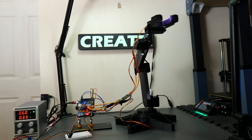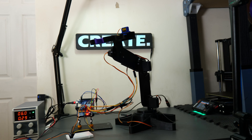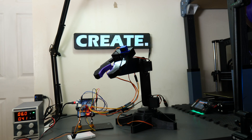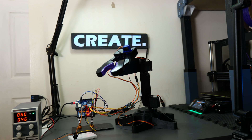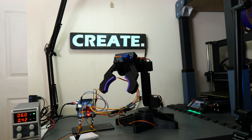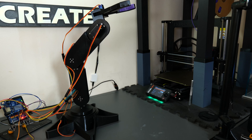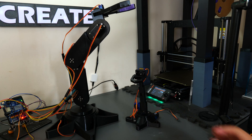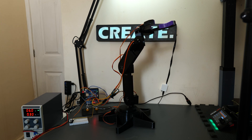Hi everybody, welcome back to the channel. In this video I'm going to be walking you through how I made this 3D printed robot arm, which is a project I've wanted to tackle for a long time. We're going to be talking through every step of the process including the planning, modeling, printing, and assembly. I'll also share how the first time around things didn't go exactly according to plan. This is by no means the best project out there on the internet — I'll leave some links to better projects in the description.